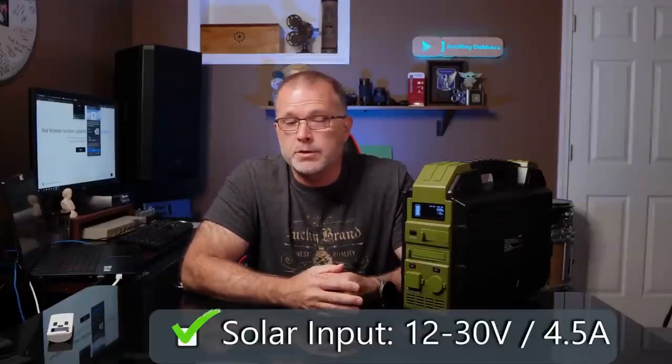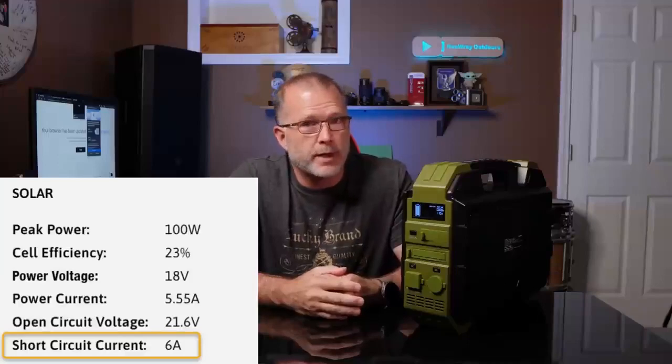The solar input range is always important to know — it's 12 volts to 30 volts at about four and a half amps. Most 18-volt, 100-watt solar panels should work just fine with this unit, but you want to double-check the manual on those solar panels to make sure the ISC rating, or short-circuit current rating, doesn't significantly exceed that four and a half amps.